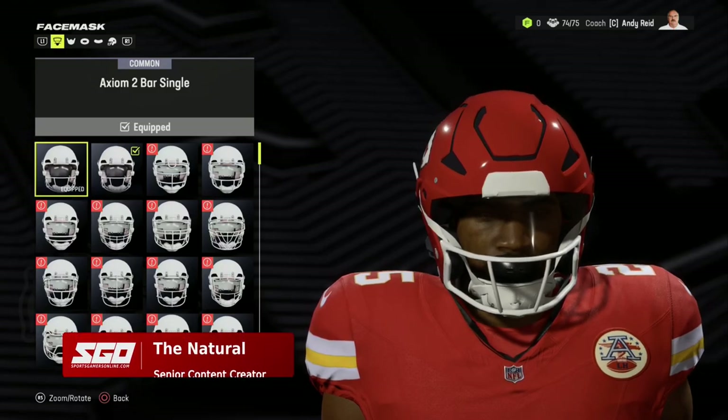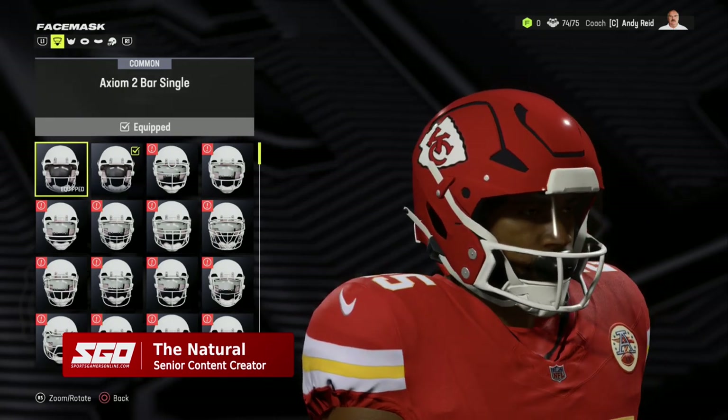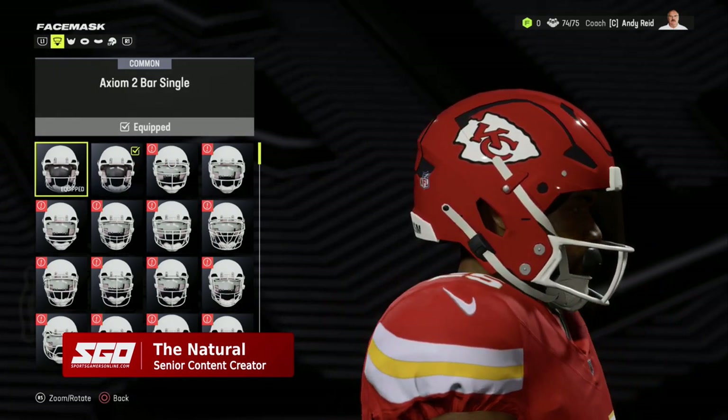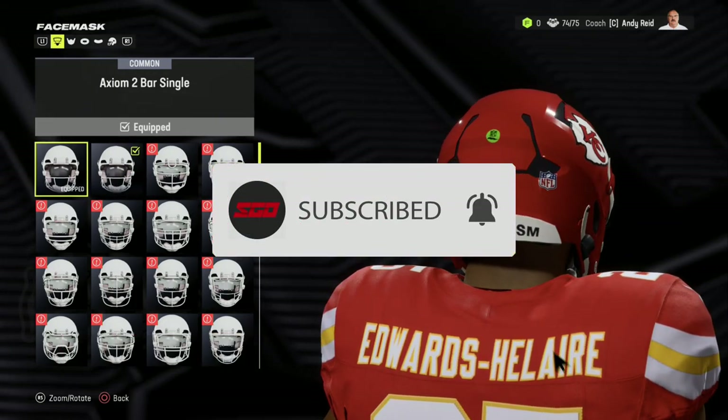Welcome back sports gamers, it's the Natural Sports Gamers at SGOnline.com. Make sure you guys drop a like and subscribe for more Madden 24 content just like this. I have a quick equipment video for you today covering the new equipment I noticed in Madden 24.